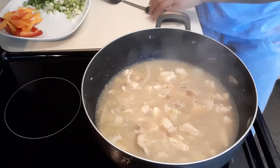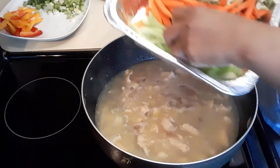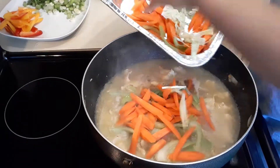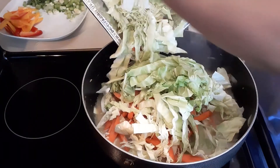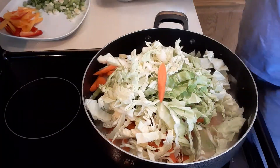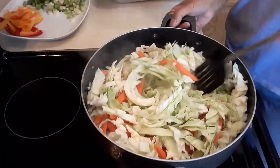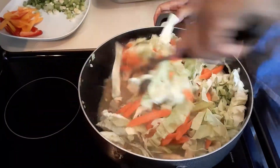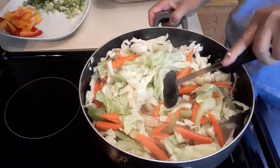Next we're going to add our vegetables. Don't overcook your vegetables. I have added celery and carrots. I love vegetables in my rice noodles. We're gonna cook the vegetables half-cooked, not overcooked — just about four minutes. Add all the seasoning first and make sure the seasoning is spreading to the vegetables. Make sure it's really well seasoned — the vegetables and the chicken. This is a critical part.